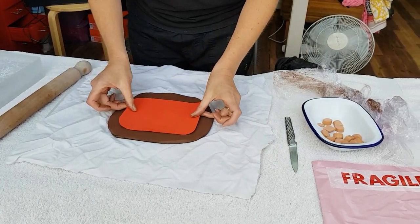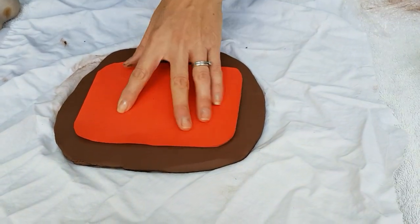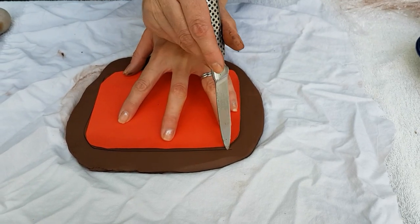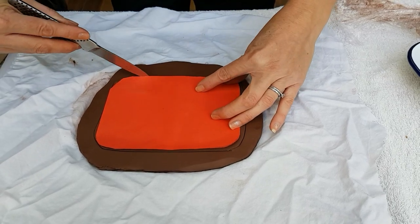So there we go — that's rolled out easily. Pop your template on top and at this stage just score it. Don't cut right through. This will give you a window to pop your paws in.